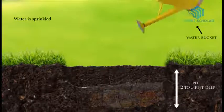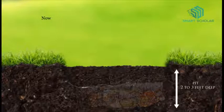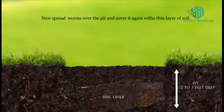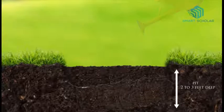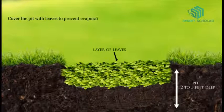Water is sprinkled all over the pit to make it moist. Now spread the worms over the pit and cover it again with a thin layer of soil. Again sprinkle water to keep it moist. Cover the pit with leaves to prevent evaporation.